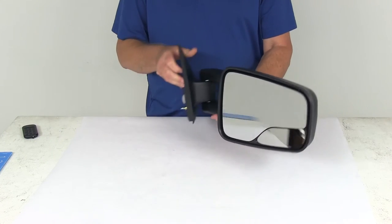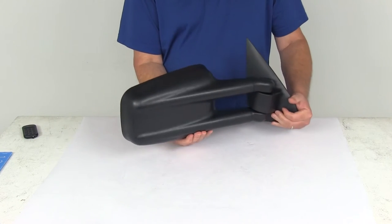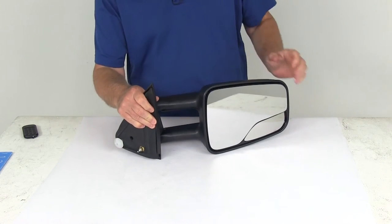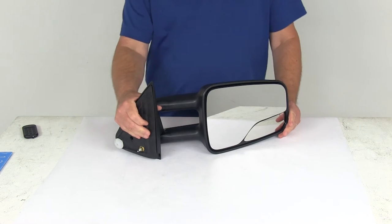Today we're going to take a look at the K-Source Custom Manual Passenger Side Extendable Towing Mirror. This is a custom fit part, designed to fit the 2003-2006 Chevrolet Avalanche with manual mirror.